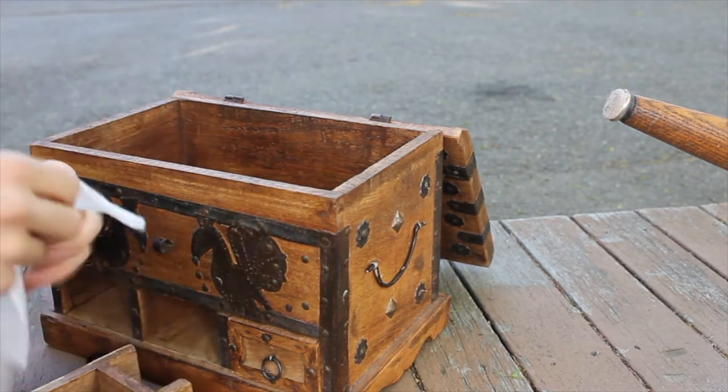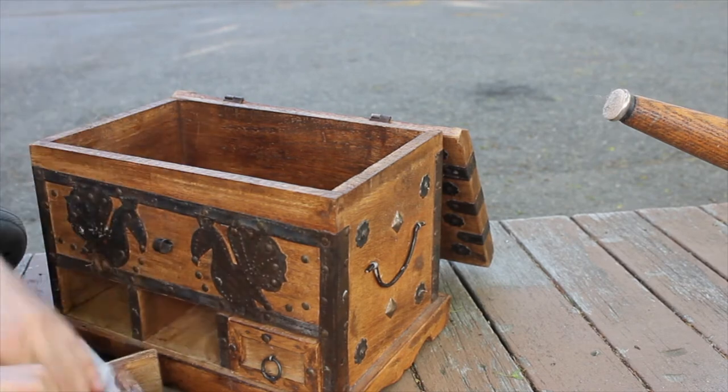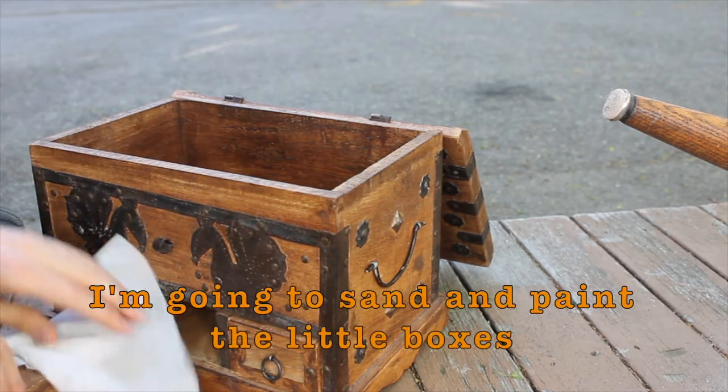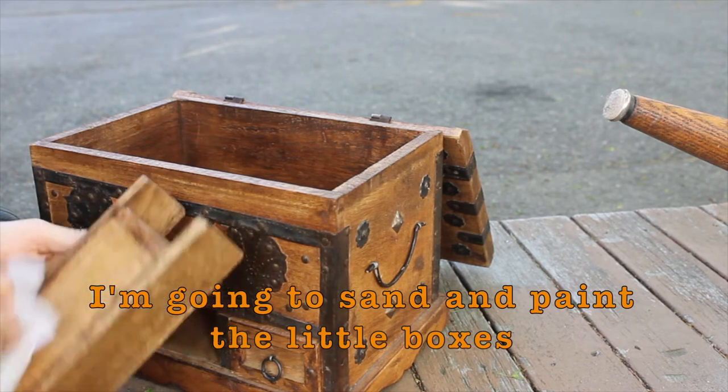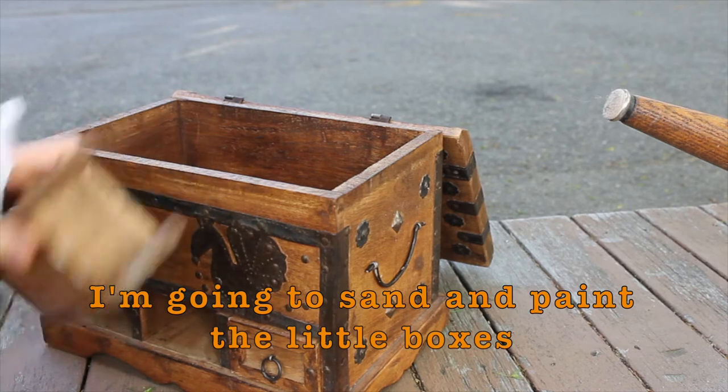Nice box. You know what I'm going to do with this? I'm just going to sand it and paint it. Easy peasy lemon squeezy. In fact, you should paint them different colors and stuff like that.